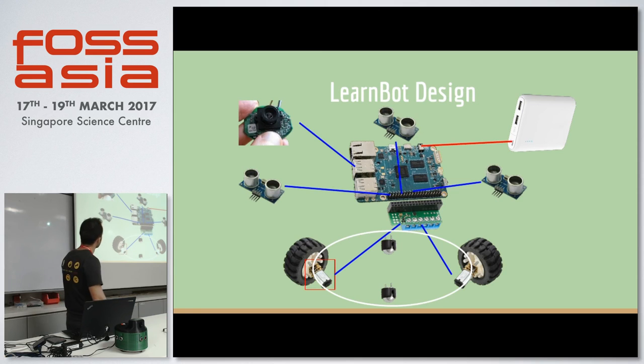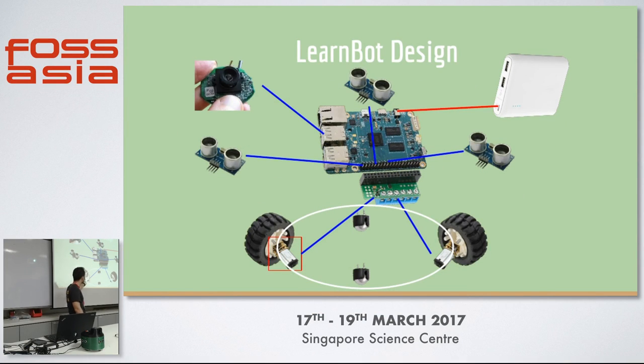This is how it's all connected: you get the wheels on the base, connected to the driver, connected to the main Odroid, powered by the power bank. The sensors and camera are connected via USB. That's basically the hardware side.